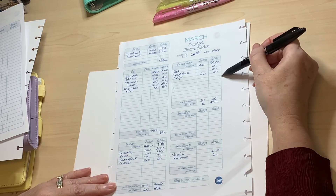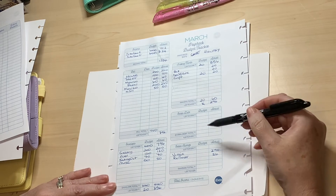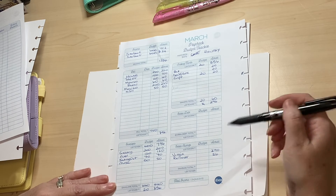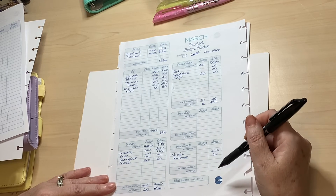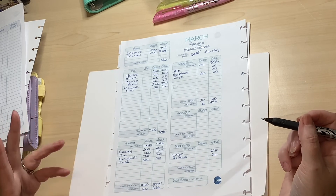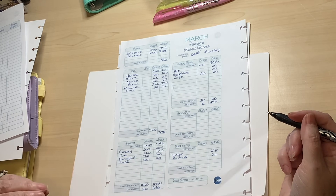We then take care of our sinking funds — we have three regular sinking funds: pet, self-care, and gifts — which we contribute to every two weeks. Then any remaining balance we decide what to do with: have you got debt to pay? Are you saving for a holiday? Have you got a new grandchild coming? Everyone's budget is completely different. A budget is the one thing that is absolutely personal to you and your family situation.